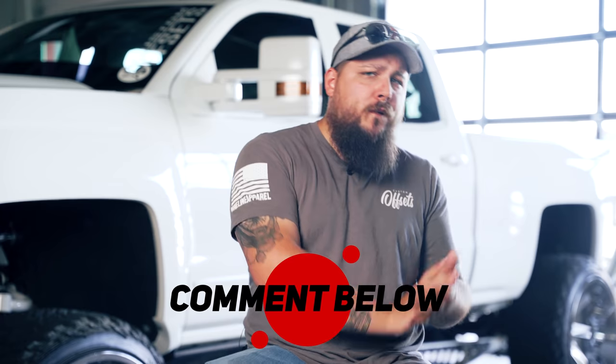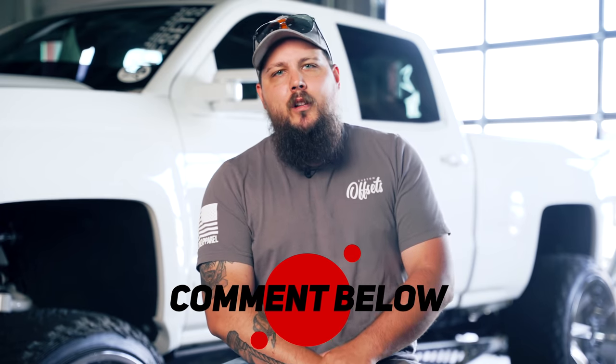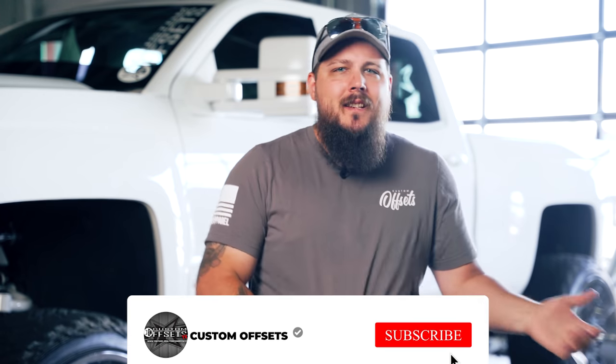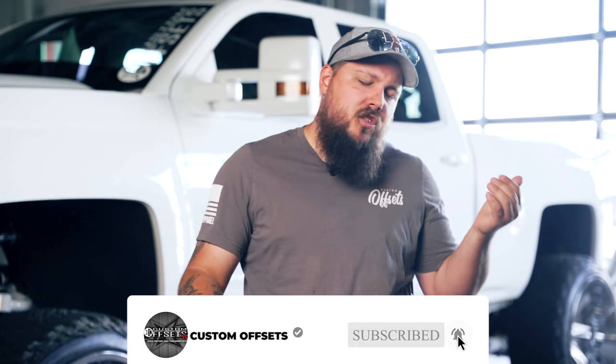So what's something that you guys wish someone would have told you before you lifted your truck? Drop a comment down below and let me hear all of your wonderful words of advice. I'll be reading through every comment and I look forward to hearing from each and every one of you. And as always, be sure to like the video and maybe share it with a couple of friends so they can enjoy it just as much as you do.